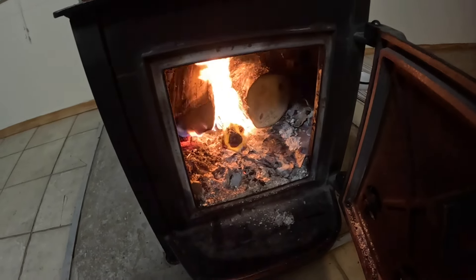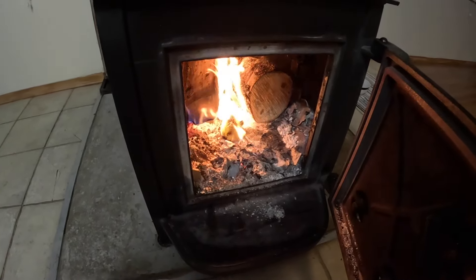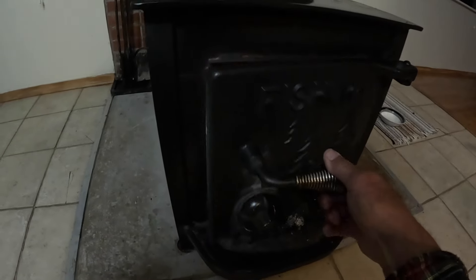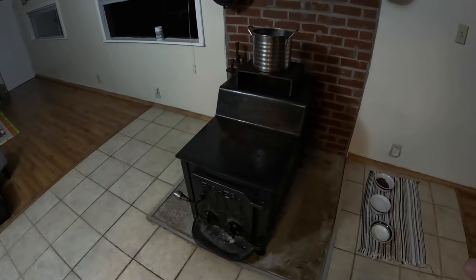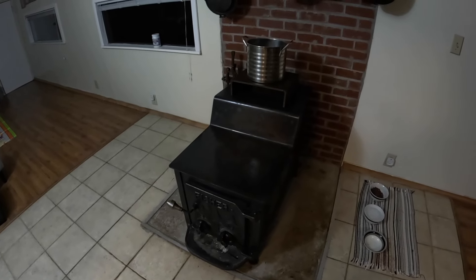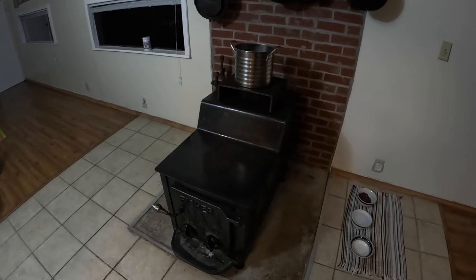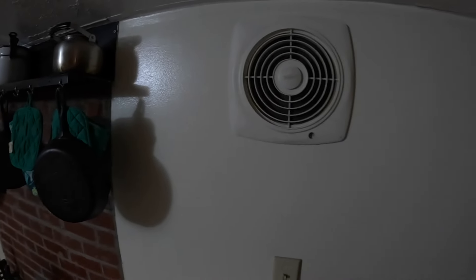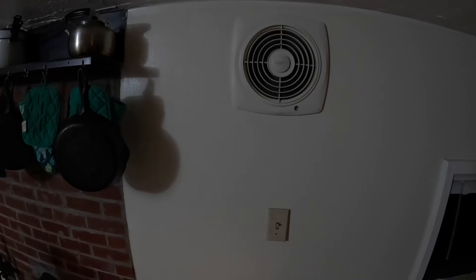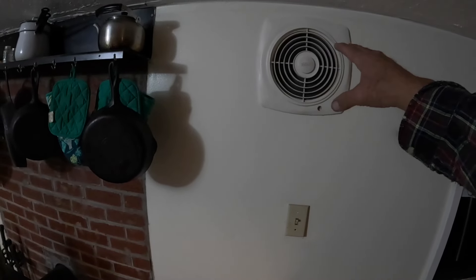First fire of the season — boy, that does feel good, and it sure will do a whole lot to stop the electric company from robbing you this winter. When you're doing this, open the window on both sides of the house so the draft can suck the smoke out, or put a fan in a window to suck the smoke out. There will be smoke or fumes you'll smell in the air. I've got an exhaust fan that sucks the smoke out of the room.